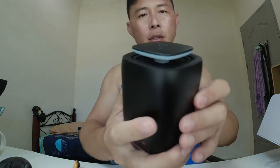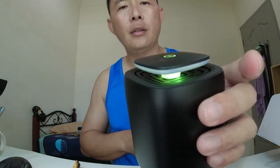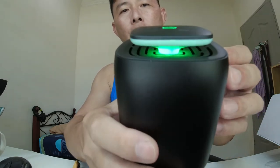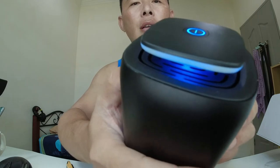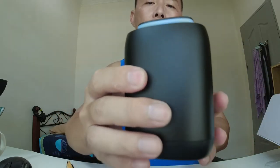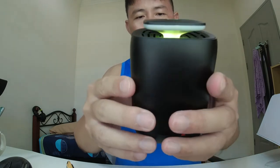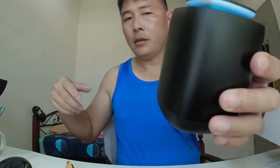Now I'm gonna turn it on to see if there is any battery inside. It comes with RGB lighting — like a breathing light effect. I heard this is supposed to be very good.